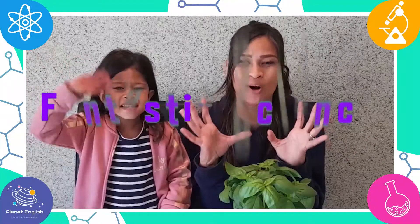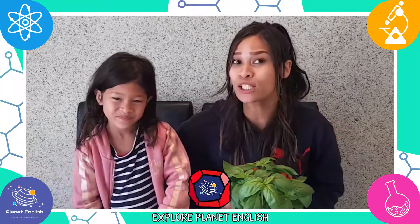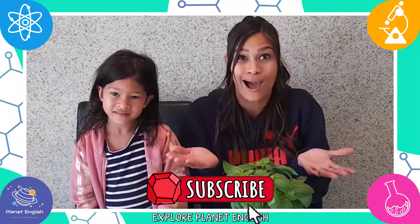Hello everyone and welcome back to Plastic Science. Today I have an interesting question: how do plants breathe? I don't know! Do you want to explore plants with us and find out how they breathe?